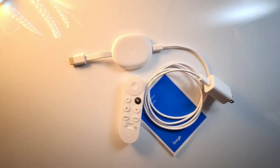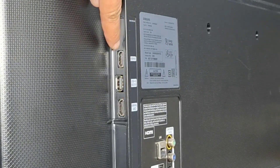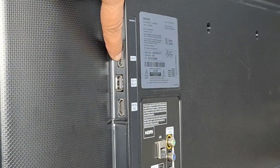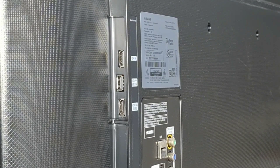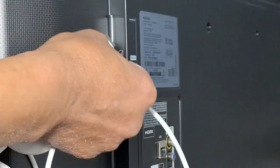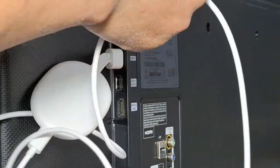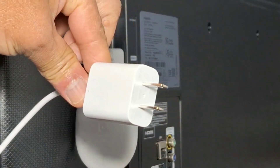I'm going to connect this device to my TV and show you the steps to set it up. Locate the HDMI port on your TV — my TV has two ports, one and two, so I'm going to use number one. You still need to use your TV remote to switch the input and find your Chromecast. Now connect your Chromecast — I'm going to use HDMI port number one — and connect the wall adapter.